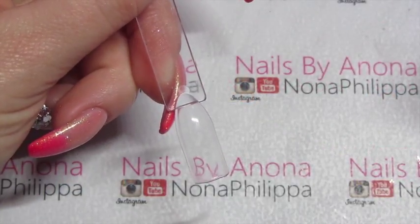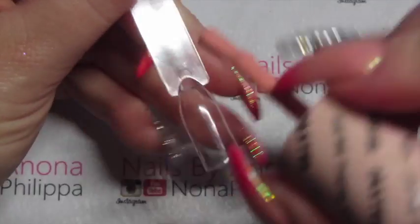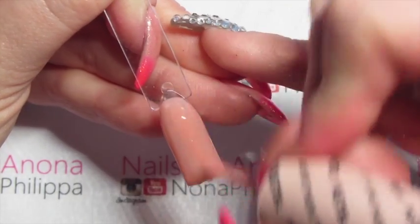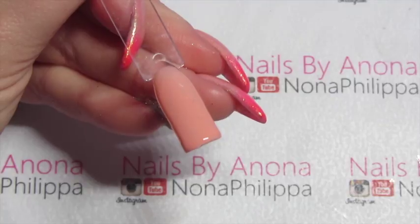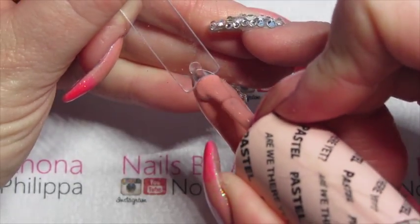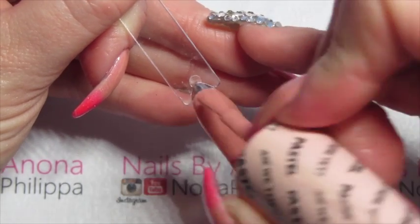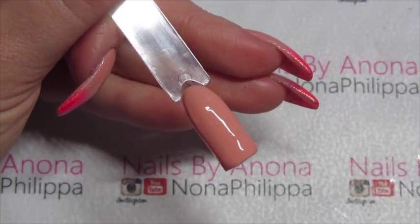I'm going to be showing you just on a nail pop today because all of my nails are done. So we're just going to get our base colour — your pinky peach colour — and do one layer of the gel colour and cure that in our lamp for 30 seconds. Then we're just going to apply another layer of the base coat and cure that in our lamp for 30 seconds.